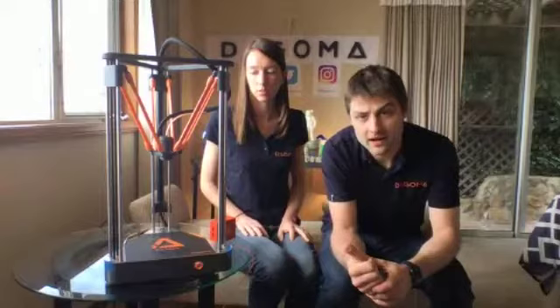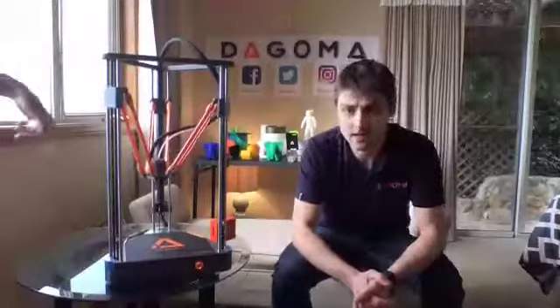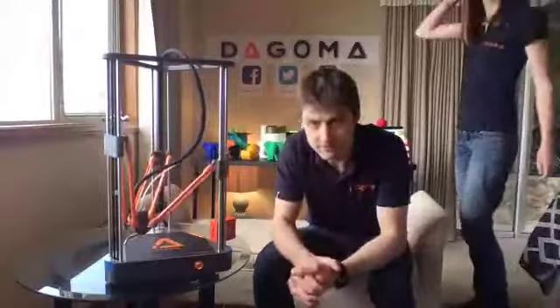There is a USB port right here, and an SD card slot is available. We believe using the SD card is much faster and easier. There's no Wi-Fi on this version — not yet, maybe one day. Regarding size, the print area is around 18 centimeters in diameter.